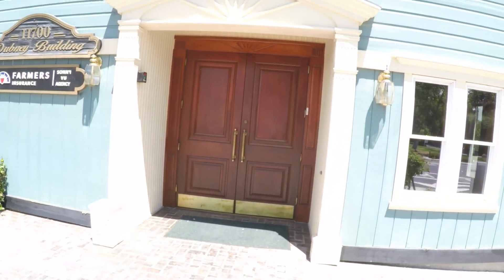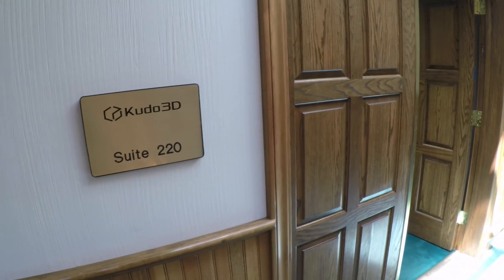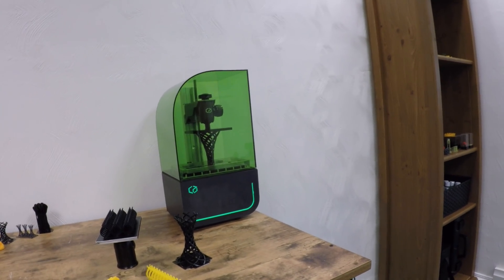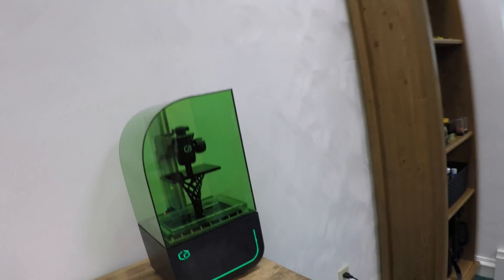I'm here at Kudo3D's office in sunny California and we're going to take a look at their new Bean 3D printer, which is available on Kickstarter right now. Thanks for stopping by on Saturday. This is our new printer — it's sitting here and it's actually printing now. This is the Bean 3D printer that's on Kickstarter right now.